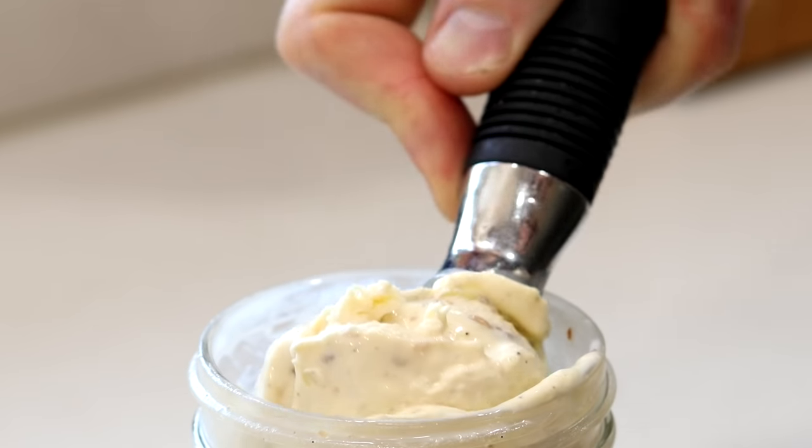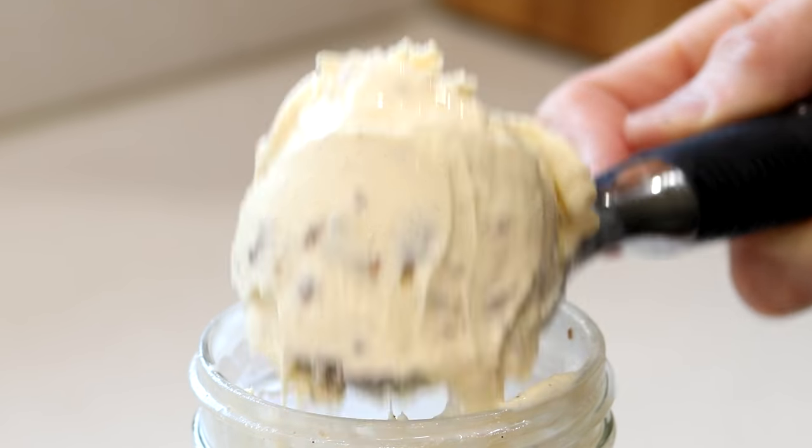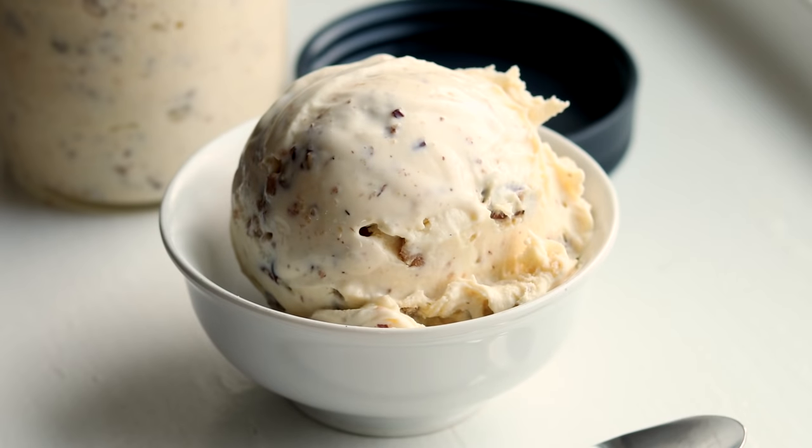Hey, what's happening guys? Today we are making one of the most — if not the most — requested keto ice cream recipes: keto butter pecan ice cream. The cool thing about this recipe is we're actually going to make this keto ice cream in a mason jar, so you're not going to need an ice cream machine or any churning.